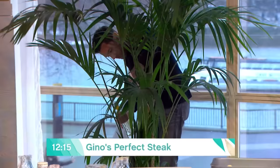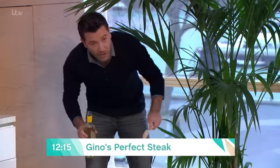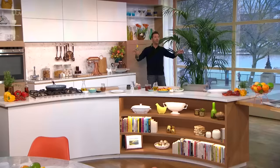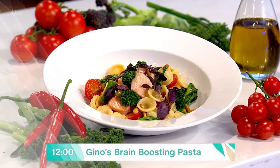There he is, doing a bit of gardening before he starts. Have you got a bottle of drink in your hands? Oh, you're watering the plants. I'm watering the plant with white wine — my grandfather used to say it makes the plant very healthy, not every day, but once a week with a little touch of white wine. Gino's got some tasty pasta that's going to make our brains bigger.